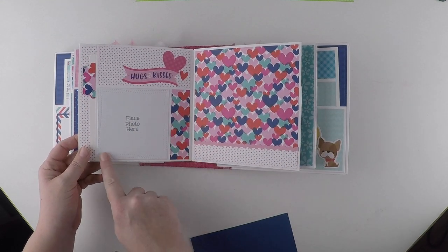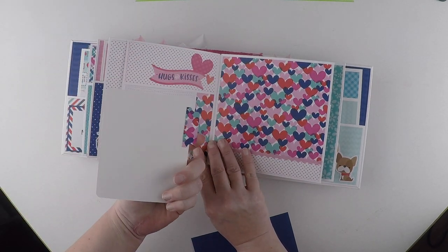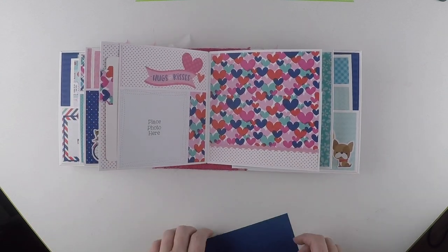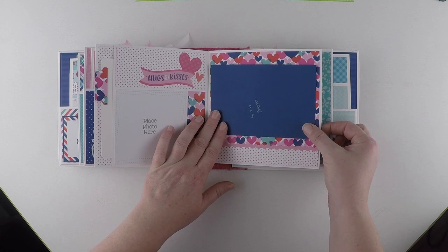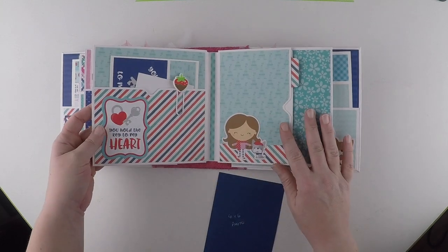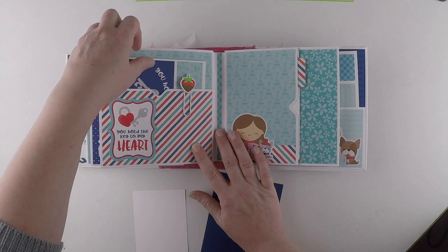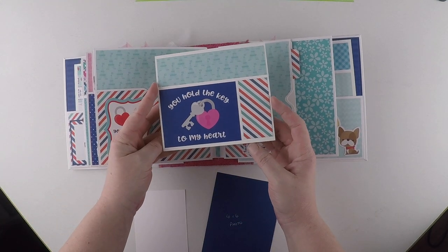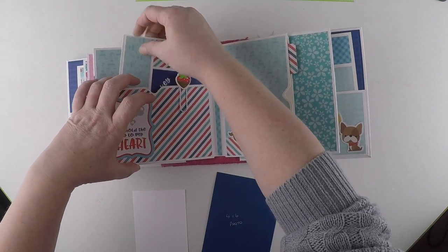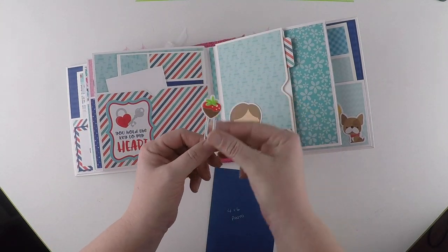Opens out - another four by four photo spot, another pull-out. I love this collection! Another one that would fit the photo frame, or you could put it the other way - it fits both ways. And then another pocket with a small photo mat. 'You Hold the Key to My Heart' - a simple booklet. And then again another cute paper clip.